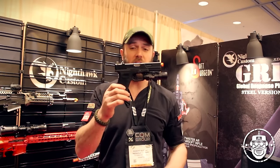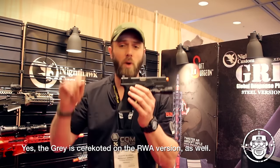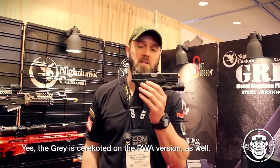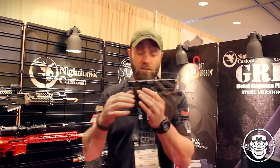All of that will retail for about $295 US for the matte black version of the slide. We are also matching the Agency Gray Cerakote version, which Agency Arms does all their weapons in, and that will retail for $375 US.